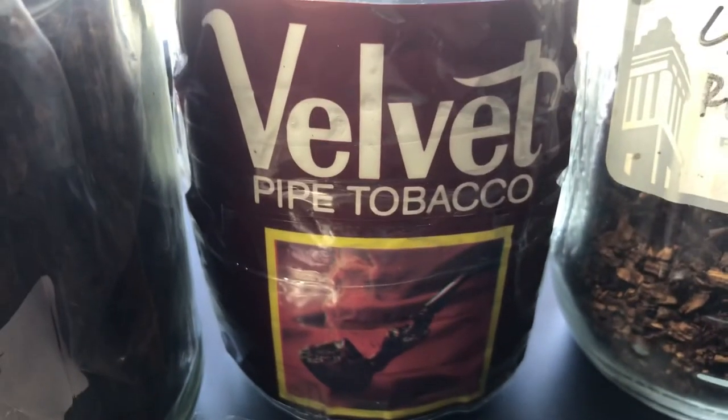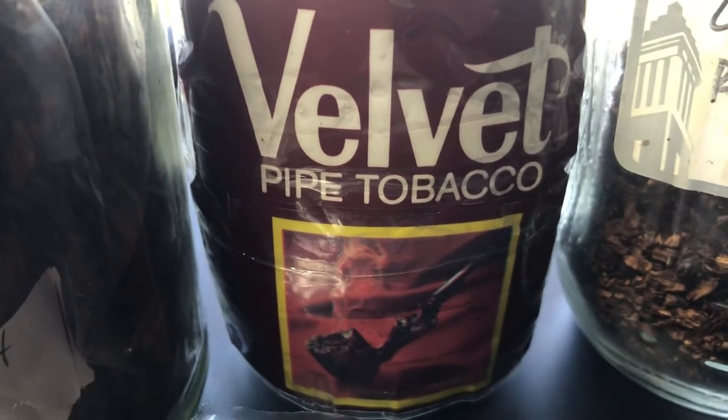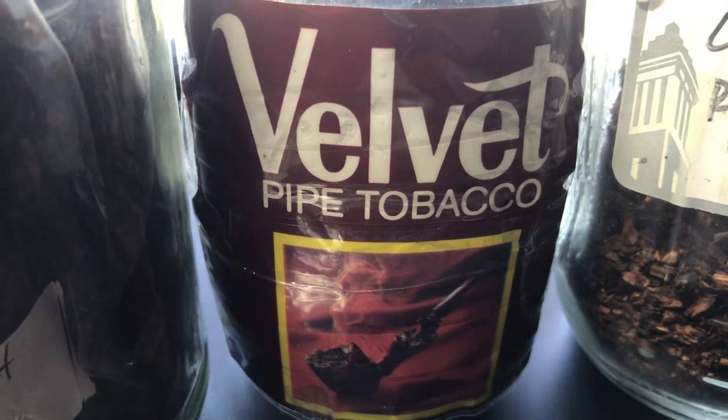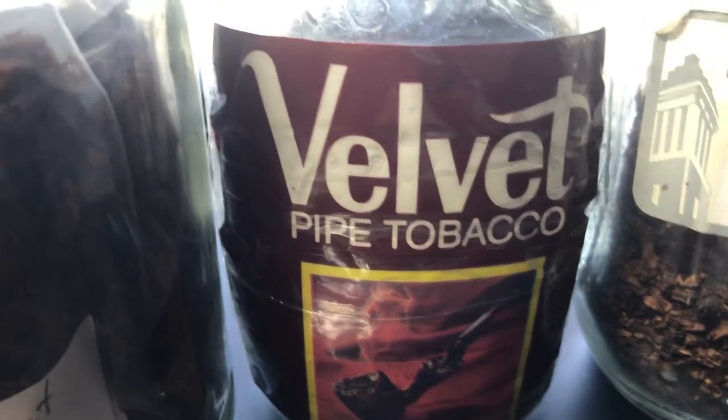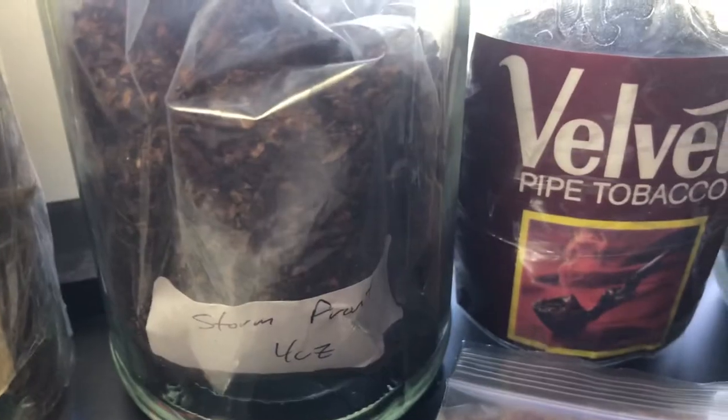Another mild burly that's available is Velvet. To me and my palate, this is very mild — very mild — but it is a great burly blend. It's got a long history, worth checking out.